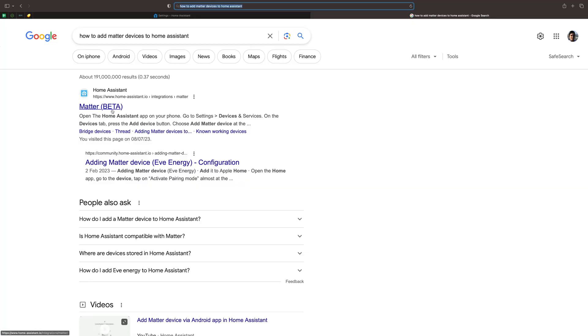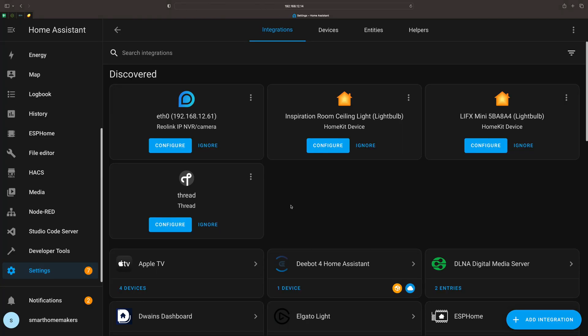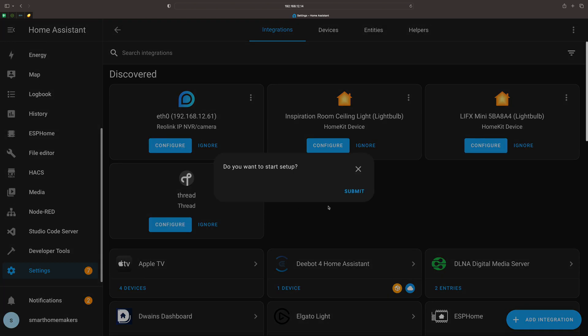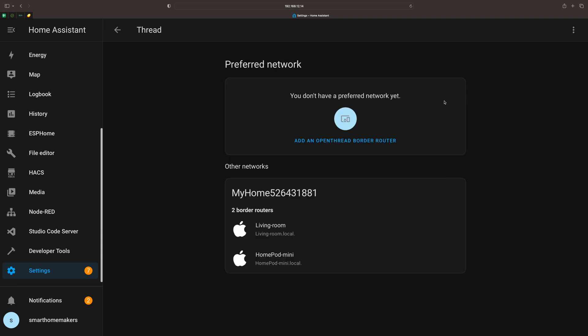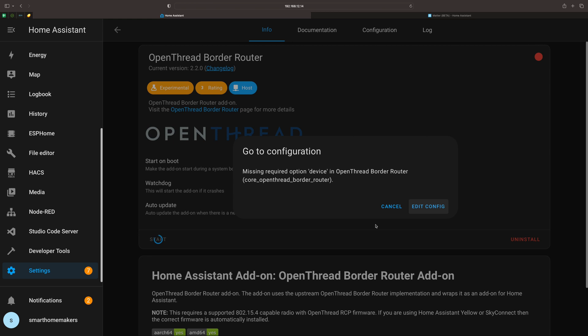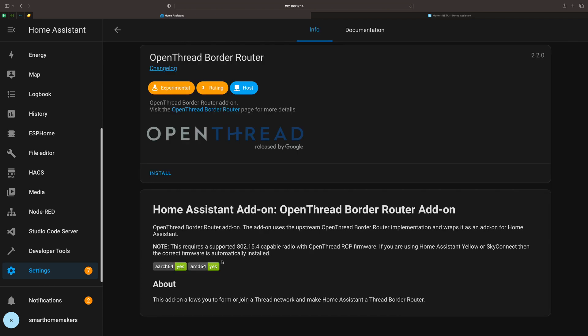As usual with everything Home Assistant, I always jump into the documentation first. I searched for integrations and found there's a Matter integration and a Thread integration. I was a bit confused about which one to use, so I spent maybe five to ten minutes just trying to add stuff into Home Assistant, clicking buttons here and there, getting a bunch of error messages. So I decided to stop and actually read the documentation fully before committing to trying to add this one way or another.